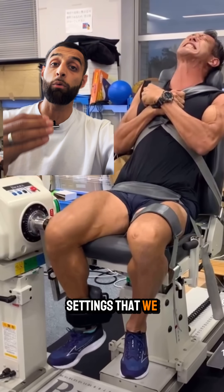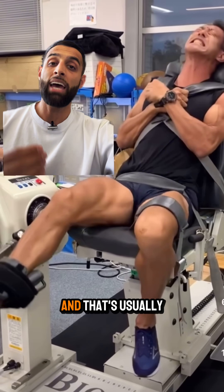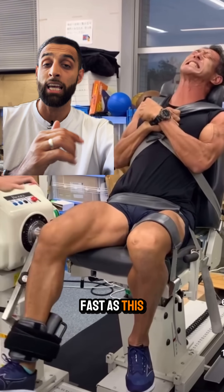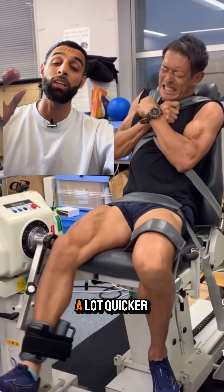There's another setting where we want to see how fast he can move, and that's usually around 180 degrees per second — about three times as fast — and you'll see his legs swinging back and forth a lot quicker.